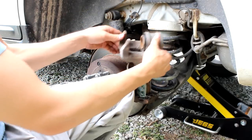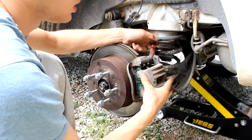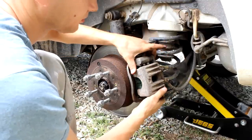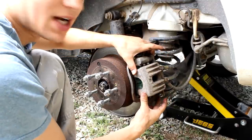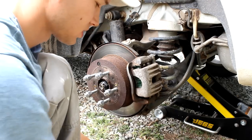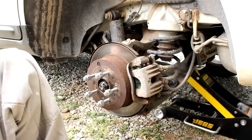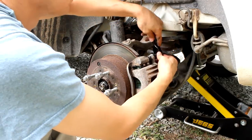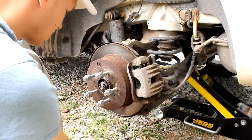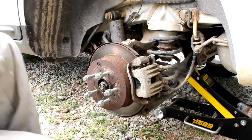Try not to let the caliper fall and hang by the brake line. Where you had those 14-millimeter bolts, you just need to compress that before it'll slide into place. I'm compressing the bottom one with my finger right now, and then you can see it just slides in. Put the 14-millimeter bolts back in and tighten them up. When you're only changing the brake pads, you don't need to bleed the line. So we're all set.